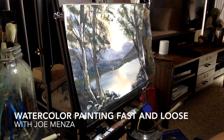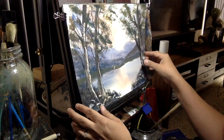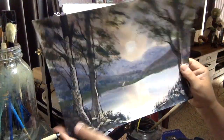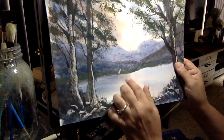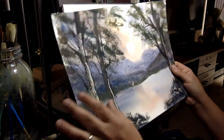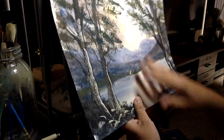Hey everybody, Joe Menza here and we're gonna do another watercolor painting. I thought I'd show you one I did yesterday — you can see a little sun going down in the background of the mountains with a little sailboat. I thought I'd do something similar, trying to get a little bit more warm colors into the painting. Let's go ahead and do that now and I'll show you how I do a little sun.